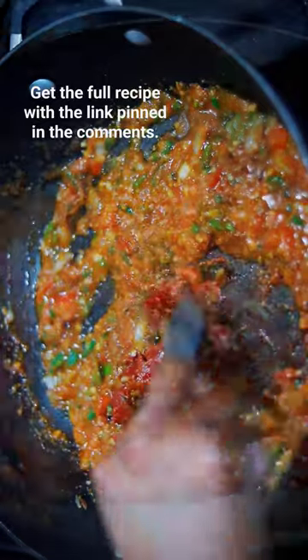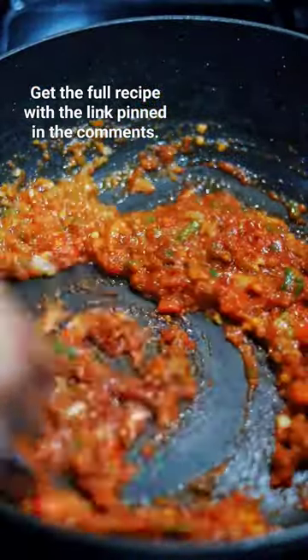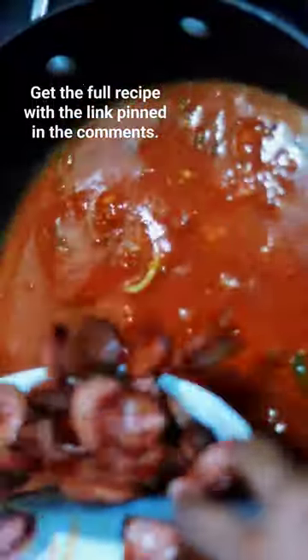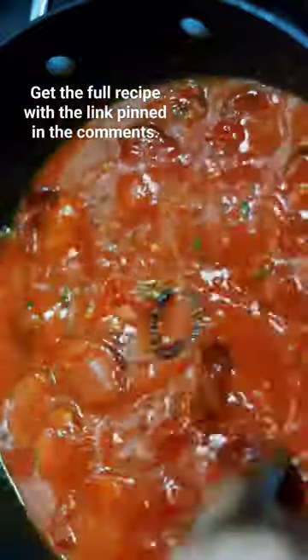Go in with the tomato paste. I went untraditional and added some low carb marinara, but add your water. Let the sauce simmer, then reintroduce your noodles and it's going to look like this.